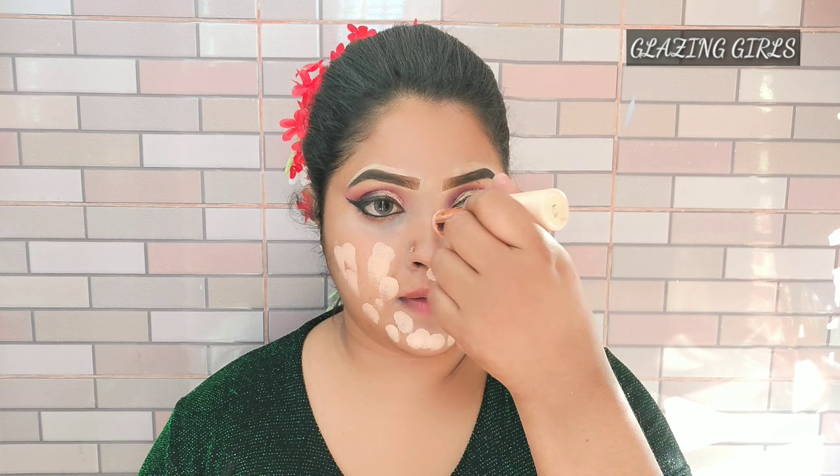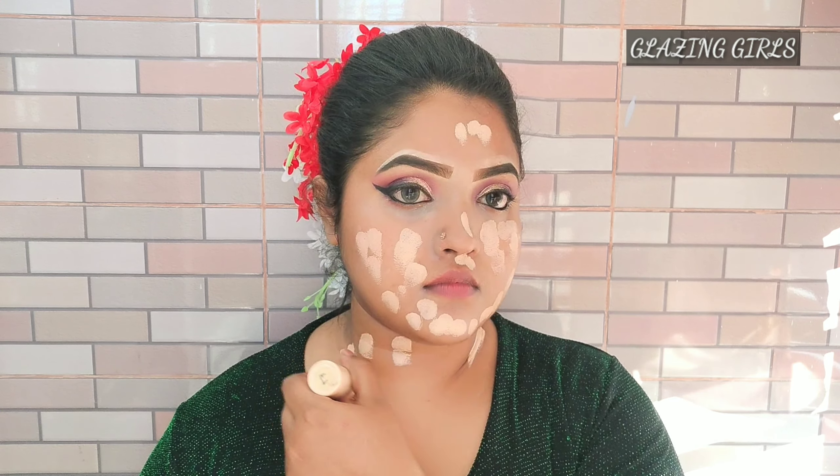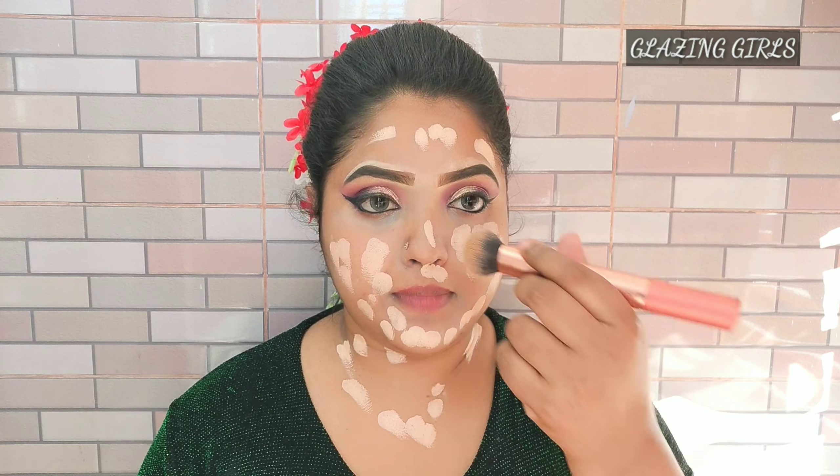I will apply a stick foundation for the first time. I will apply a stick foundation for makeup — my shade number is F7. This is a Bangladesh price product. I will then use a beauty blender and a brush. The foundation shade is golden.